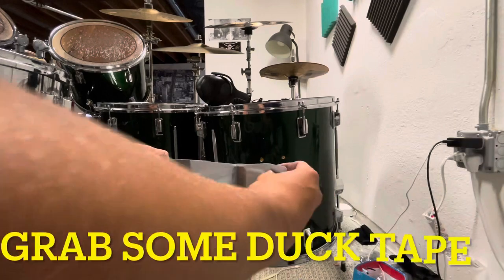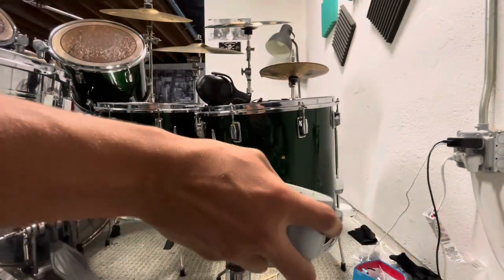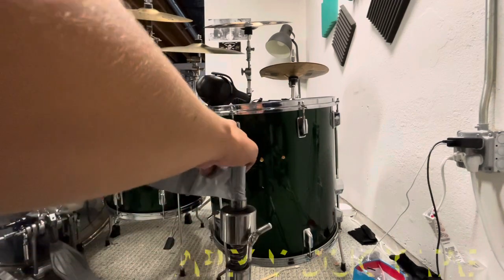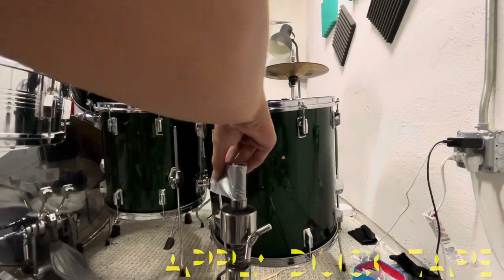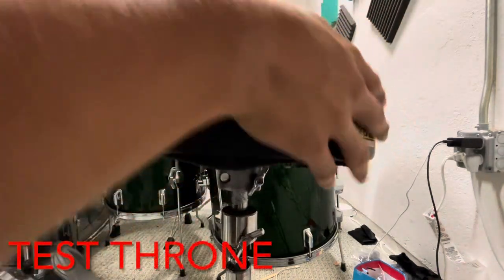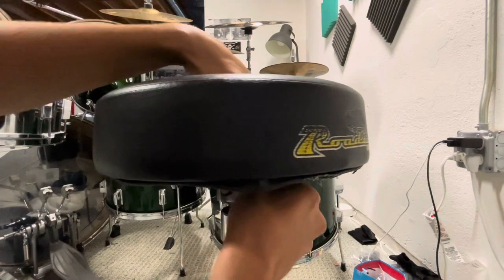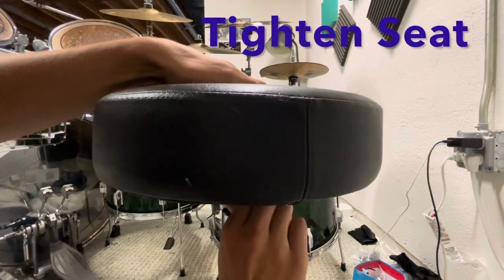What you're going to do is grab some duct tape, packing tape, or any sort of tape and put it around the seat. What this is going to do is expand the little knob that sits there, because the reason your throne is not sitting right is because the little hole that goes onto it is too big, so you have to expand the little knob for it to fit.